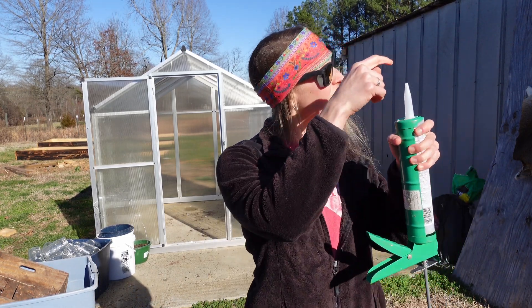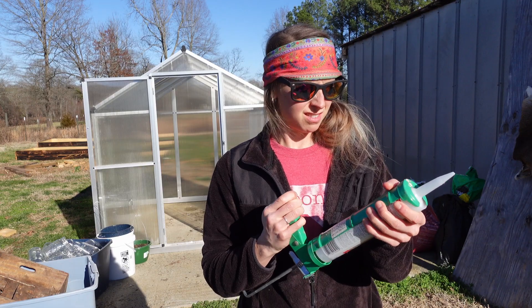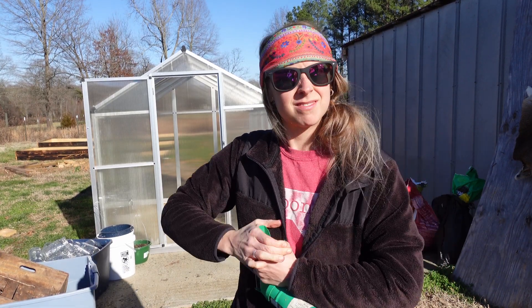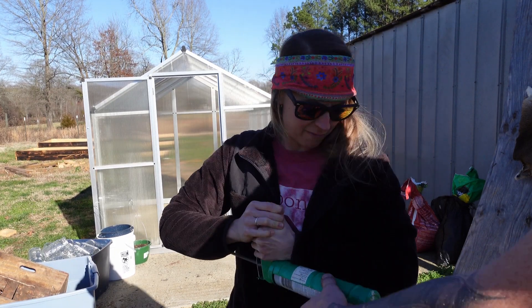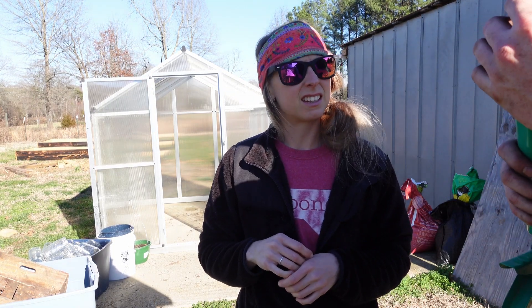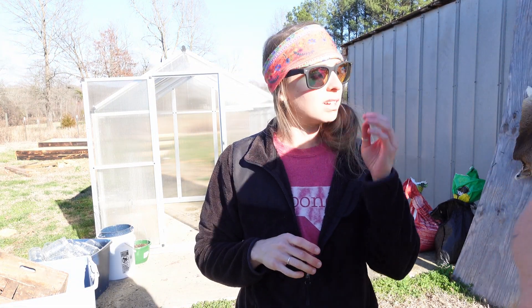Do you have a pokey hole thing for this? Usually I've got a cutter on the back. Yeah, that one didn't. I cut it, but...